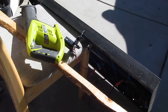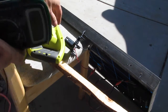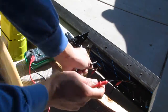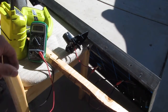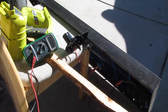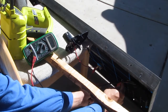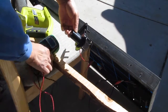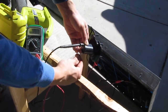Now you can run any Ryobi 18-volt tool with just one single solar panel and no battery. Let me show you the voltage coming out of the solar panel to the dummy battery right here. The solar panel is reading 19.3 volts, and that same 19.3 volts is coming out of this terminal right here.